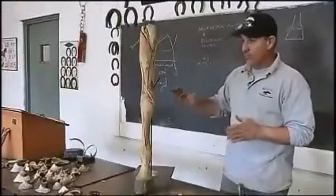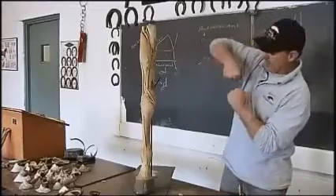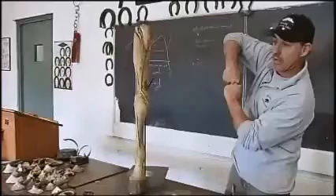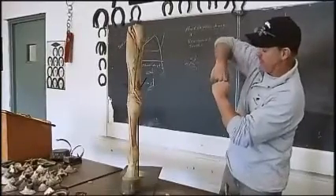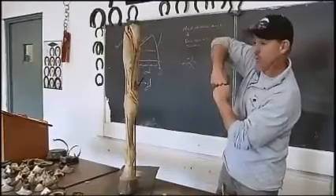The idea behind a healthy limb is that joints are congruent. That means that joints come together evenly so that the entire face of the joint is loaded evenly from one bone to the other. That's called joint congruency.